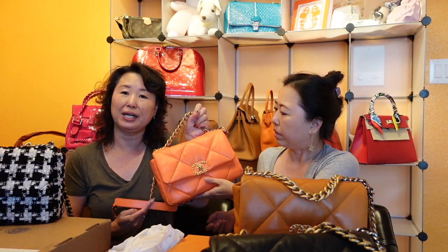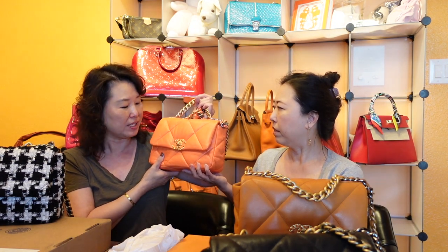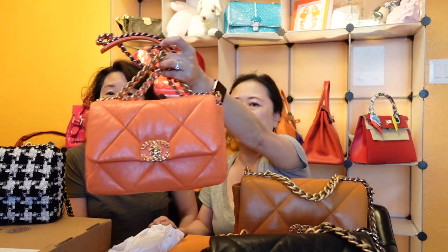The second bag is orange, also in gold skin. Orange is one of Sarah's favorite colors, though she acknowledges it's not for everyone. Since she already had a good experience with the black gold skin, she decided to get the orange as a pop of color. She plans to use the black bag more in fall and the orange for spring and summer.